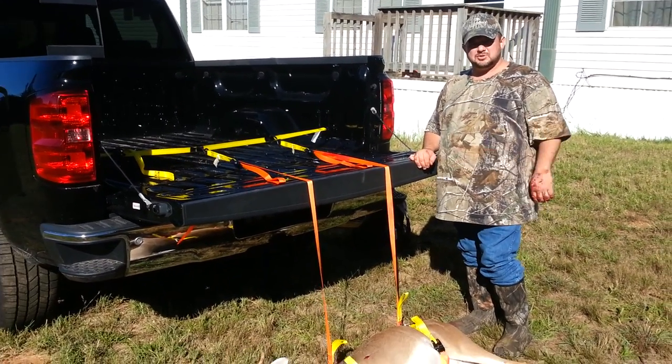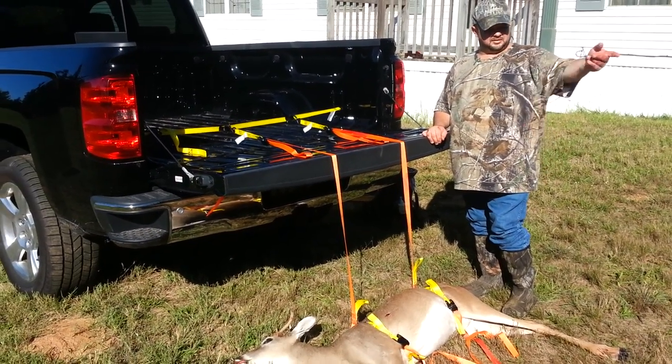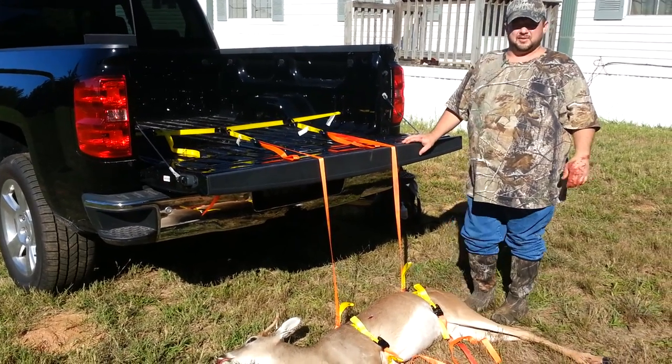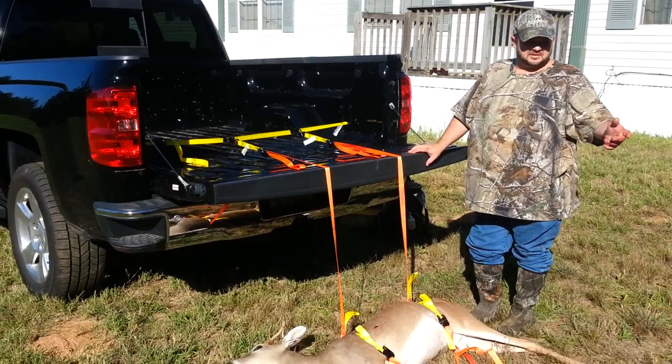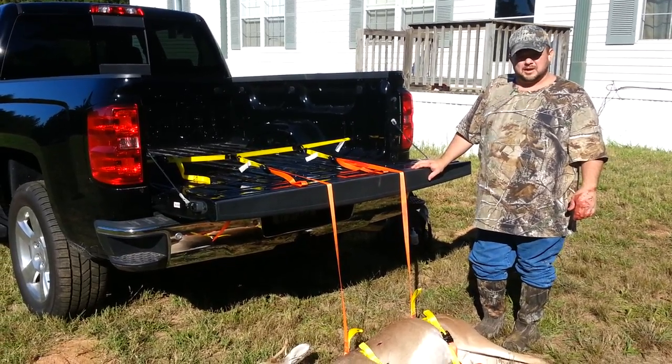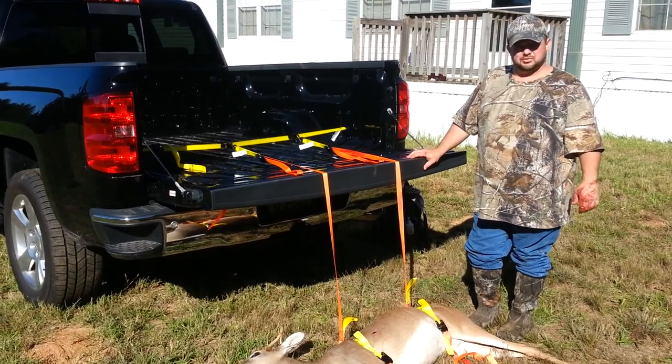Me and my son Mike have shot a spike this morning. I've already demonstrated once how to load it on the four-wheeler. I just want to demonstrate how to load it in the back of a pickup. Not every hunter owns a four-wheeler — a truck may be their only option of getting the deer out of the woods.